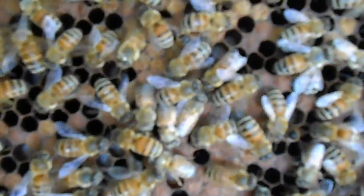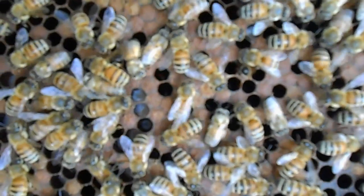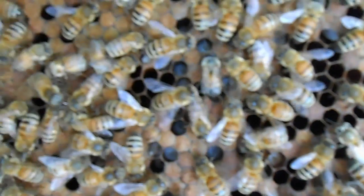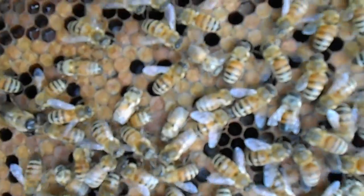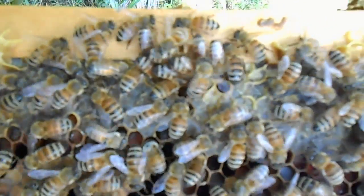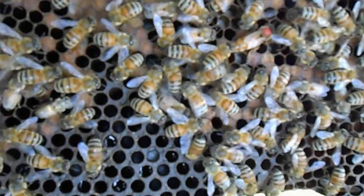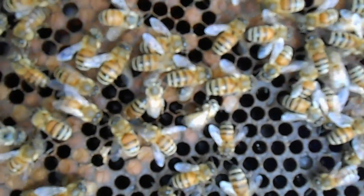Something else you could look for is the bees' wings – do you see any deformed wing virus? Are you seeing any mites on any of the bees? From what I'm gathering just off this one frame, I'm not seeing any deformed wing virus and I don't see any mites.